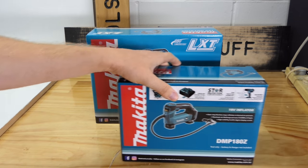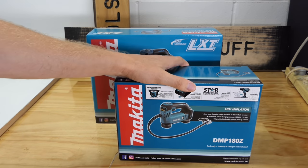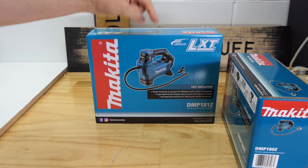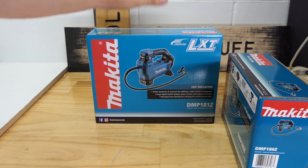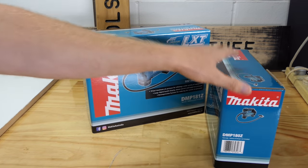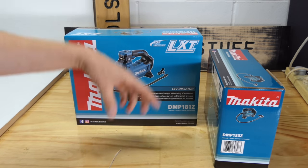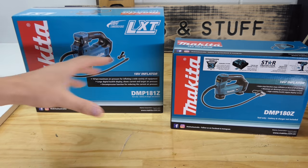I didn't want to tie up an 18-volt battery all the time, and when I do come to inflate something it's not a big deal to wait a few more seconds. So when it came to getting one of these to review, I had to grab the other at the same time just to compare them. If you're interested, take a look in the description — Handy Hardware have just gotten these in. I also grabbed one of the last DMP180s available, and I'll put links to US and UK sources as well.